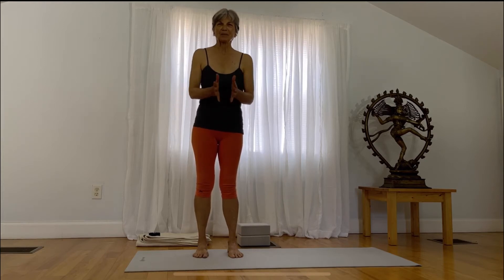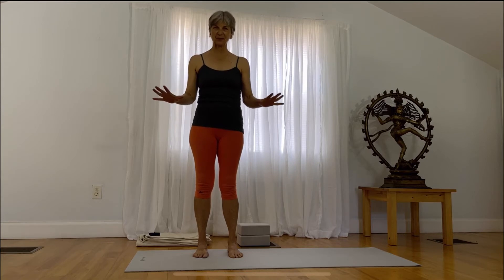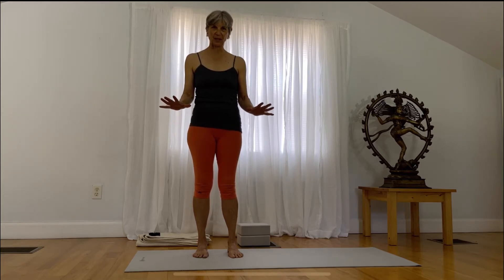We are going to be focusing on hand placement in Downward Facing Dog. There are a lot of details about aligning ourselves properly in Downward Facing Dog, and today I'd like to focus just on one of the details of your foundation. Let's begin.